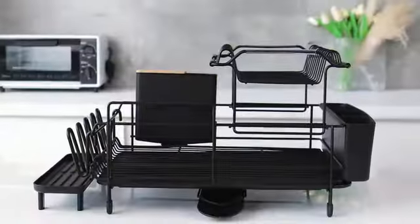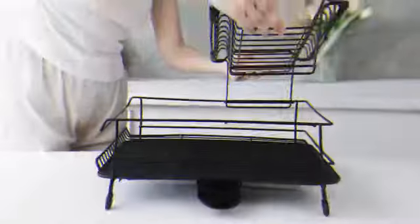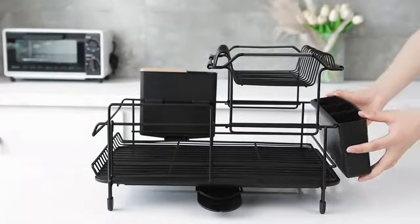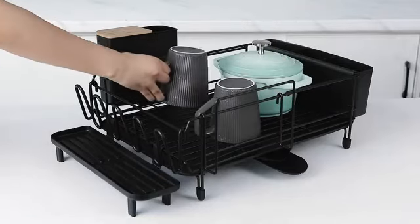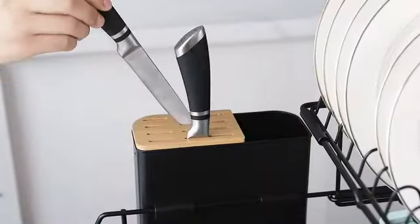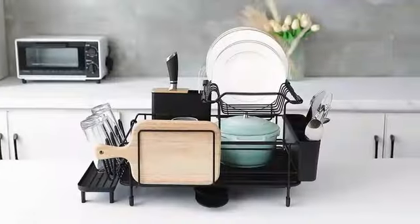The Brabantia Compact Dish Drying and Draining Rack is a well-crafted kitchen accessory that stands out with its efficient design and high-quality construction. Made from durable plastic, this dish rack is built to last while offering a sleek appearance in a dark gray color that complements any kitchen decor. Measuring at 7.87 inches in diameter, 18.22 inches in width, and 4.92 inches in height, this compact dish rack is designed to fit conveniently on countertops with a countertop mount.